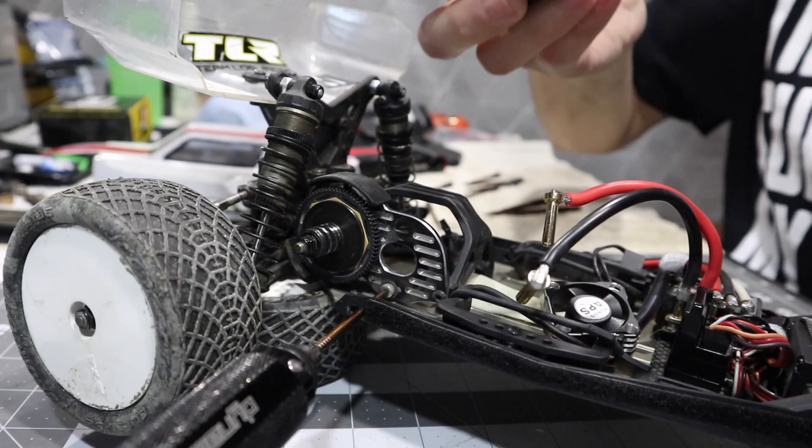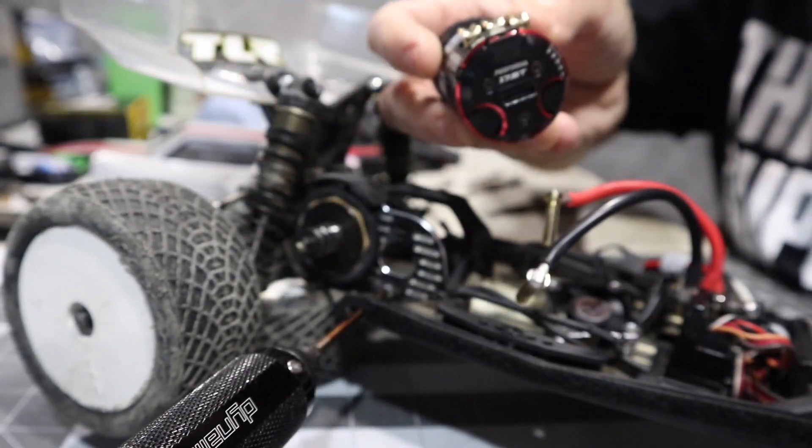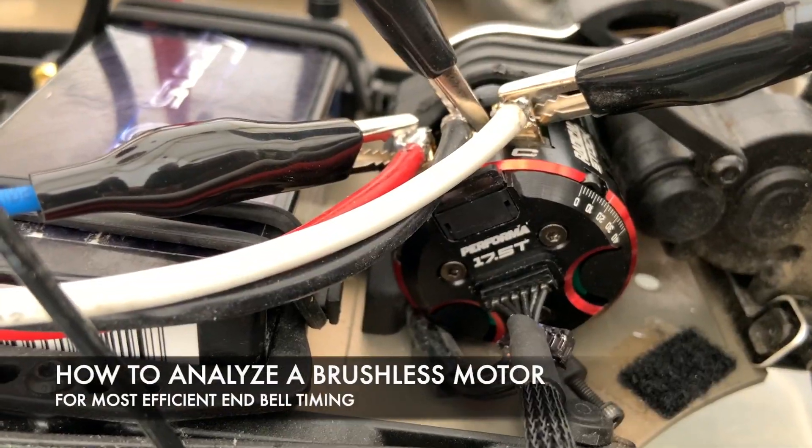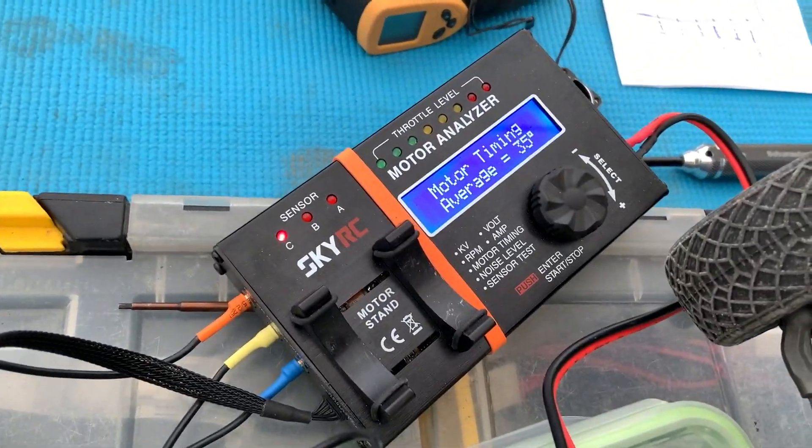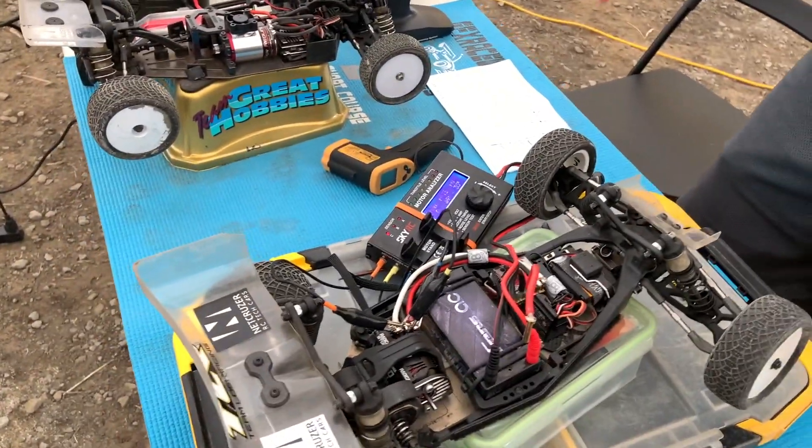I'll get it installed at 20 degrees timing and then I'm gonna take it to the track and we're gonna put it on a motor analyzer. It shows 20 on there, but 20 is really 35. So ideally you'd be like 36, 36, 36 across the board — but that's pretty good stuff.